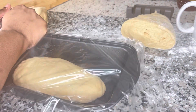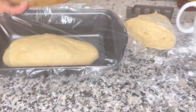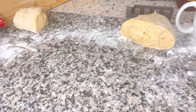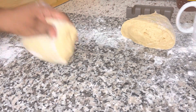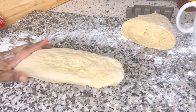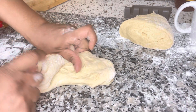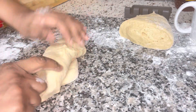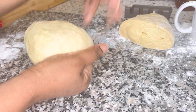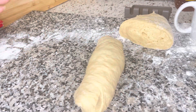Leave it there for another 45 minutes to one hour to rise again. We're going to do all three breads like that. Please subscribe to the channel — I have a lot more recipes and ideas to share. I'm just going to fold the others the same way — give it a fold, fold it up, pinch the edges under, and give it a bread shape.